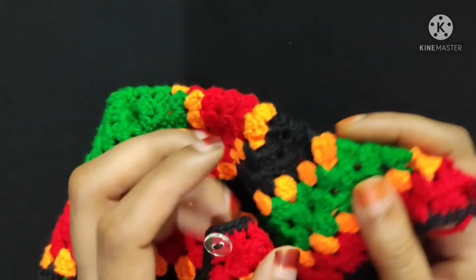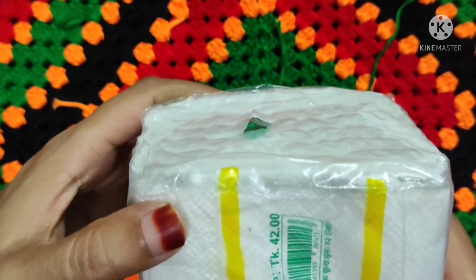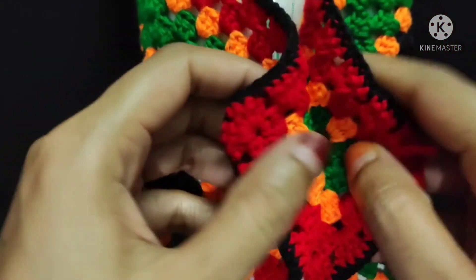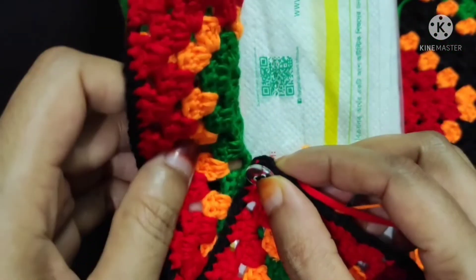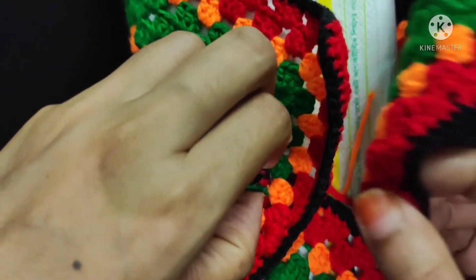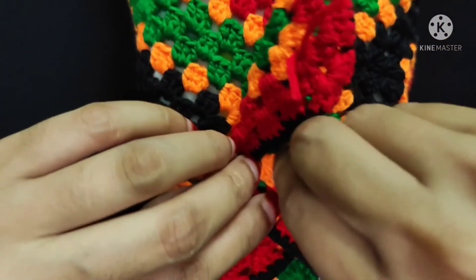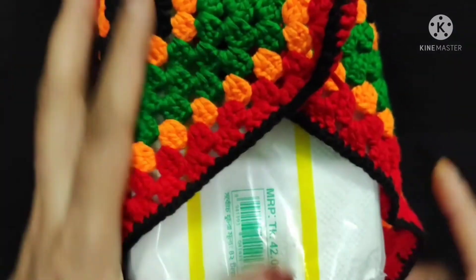Now I will show you how to fold this motif to make a tissue cover box. First I will put this tissue box into the middle of this motif like this. Now I will fold this side and this side like this. Now I will fold this side with the button and join the button like this. This side is complete. Now I will join the other side.